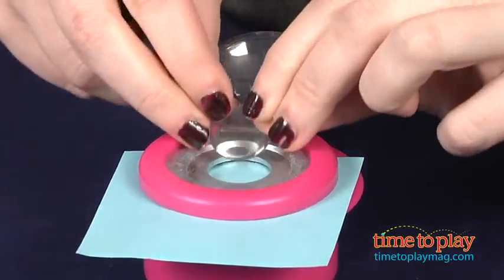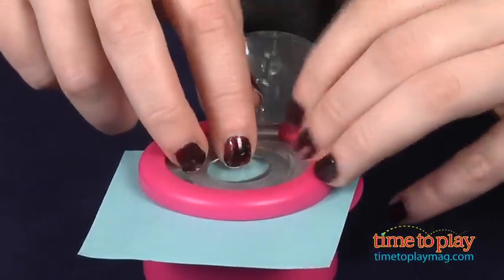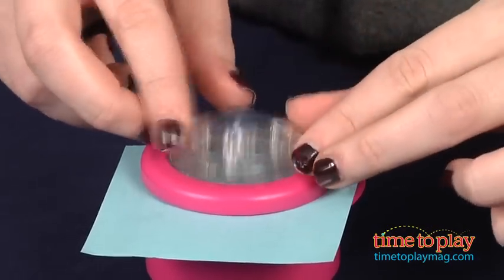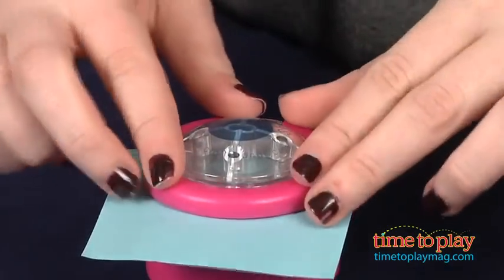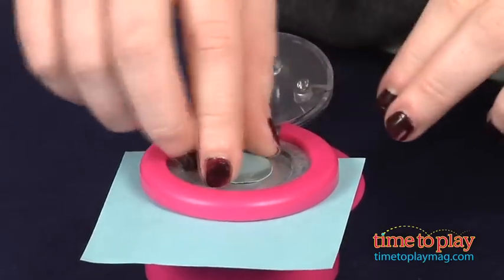Once you've chosen your design, slide it into the Shape Studio tool, which is kind of like a big hole puncher. Place a bubble cap over your design, close the lid, and press down. Then lift the lid, pull out your design, place an adhesive strip on the back, and place it anywhere you want on the bracelet.